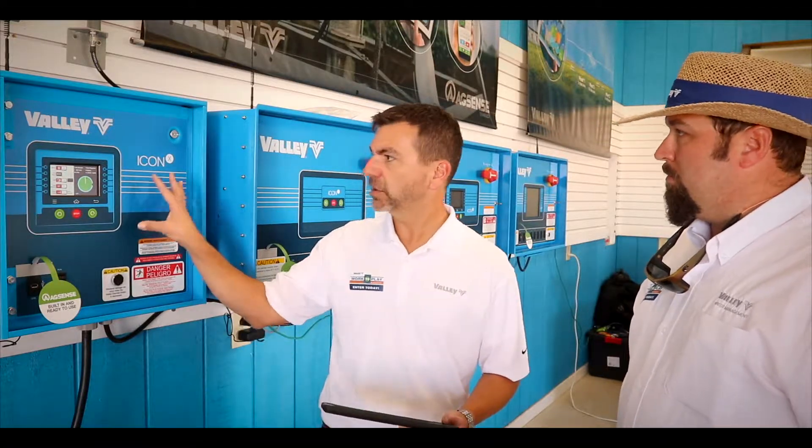If you'll notice, there's no disconnect here — this is not a full, complete panel. This hooks into the existing, what we'll call a host panel. It uses the existing 480 and 120 volt circuits out of that host panel, but takes the control and moves it to the Icon panel.